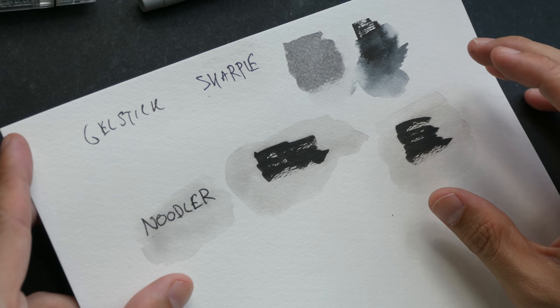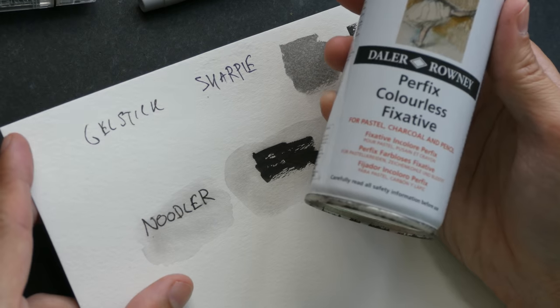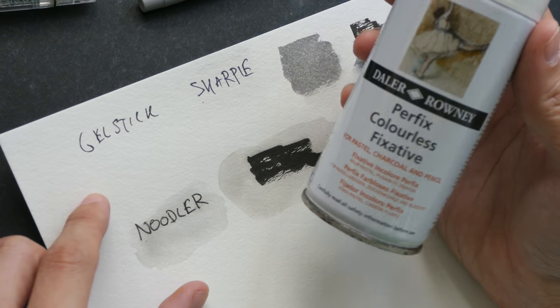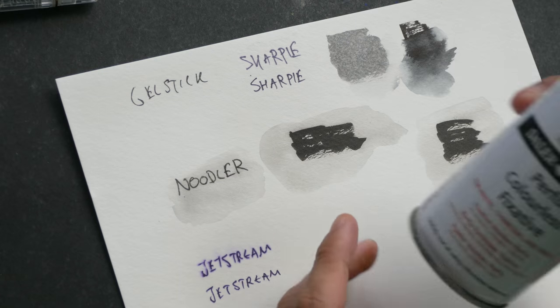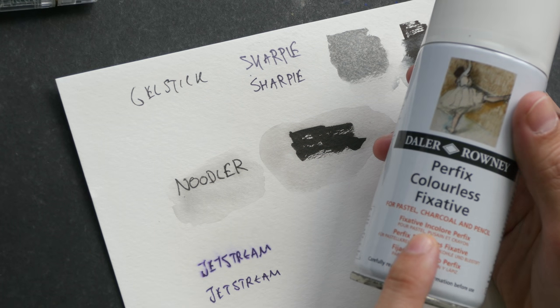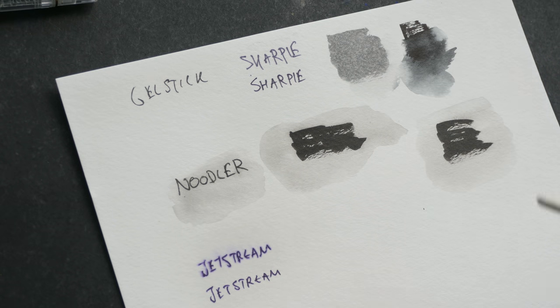If you are creating mixed media art and for some reason you need to use fixative, do test the fixative on the ink that you are using first. So I'm going to go out and spray on this area and see what happens. I've just came back from spraying some fixative. By the way, you should always use this in a well-ventilated area — the smell is horrendous.